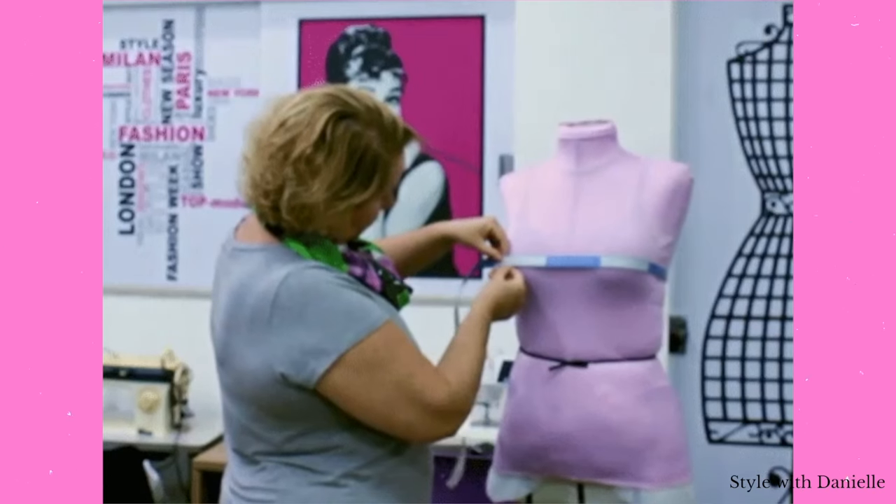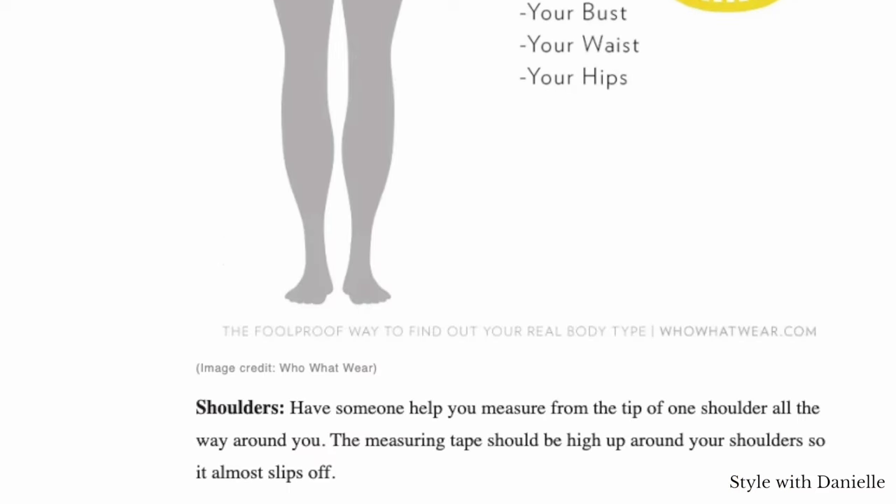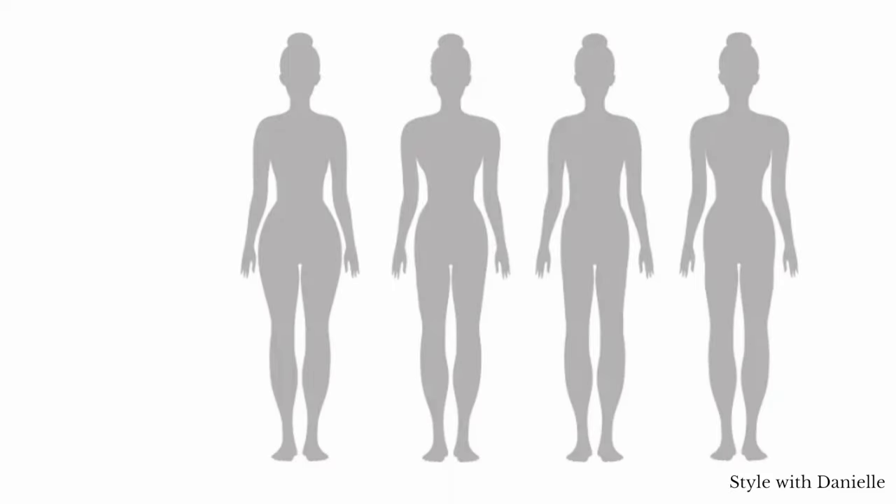I will try my best to describe these and also have my editor put up relevant footage of what I am talking about. One of the best ways to figure out your body type is to bust out that measuring tape, and I will leave a link to an article that will help you figure things out based on your measurements. First up: the rectangle.